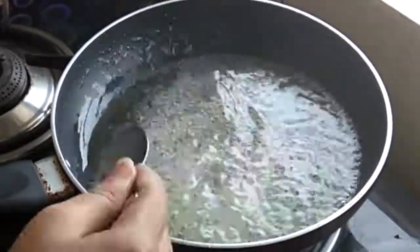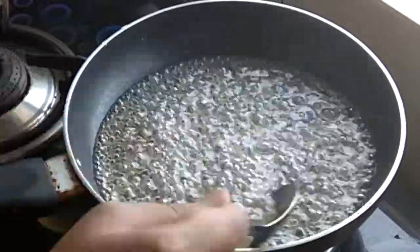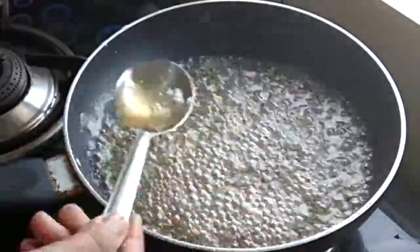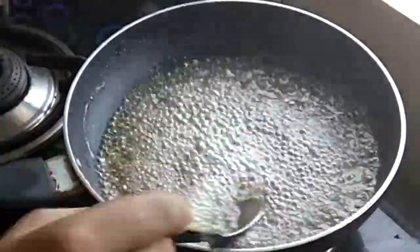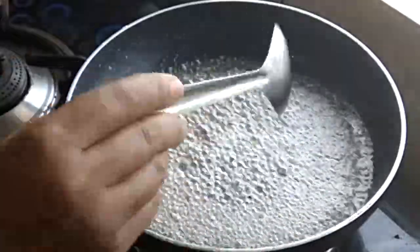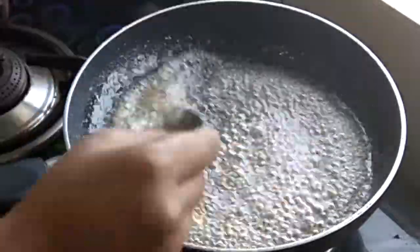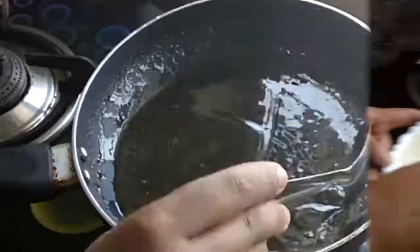We will also add the colour of kesar. Add the kesar into the batter. I have done a few strands of kesar — add the kesar in this way. If you don't have kesar, that's fine too. Here we will add one strand of kesar and then we can safely use it. The chashni is ready here.